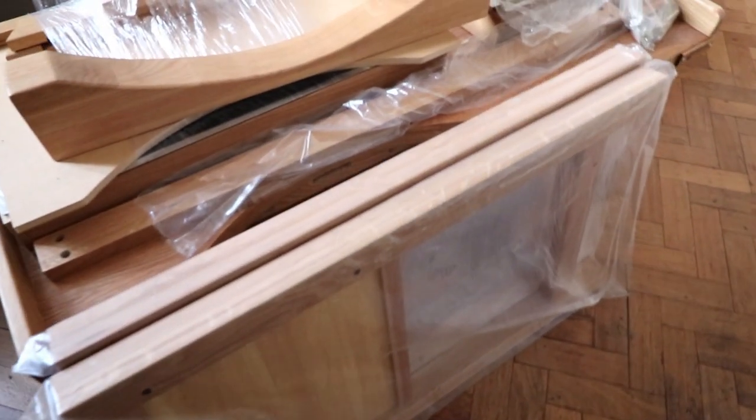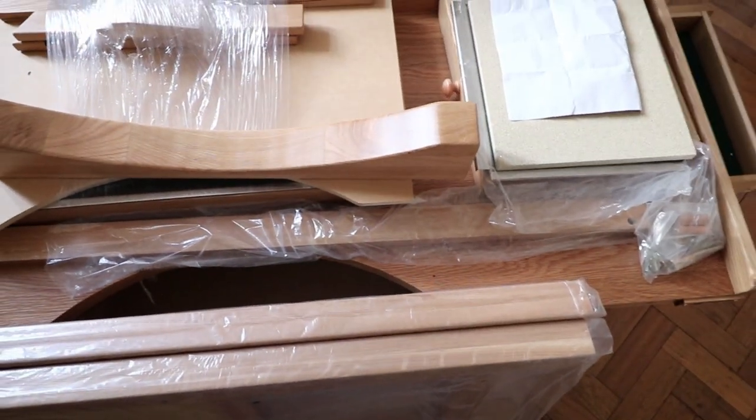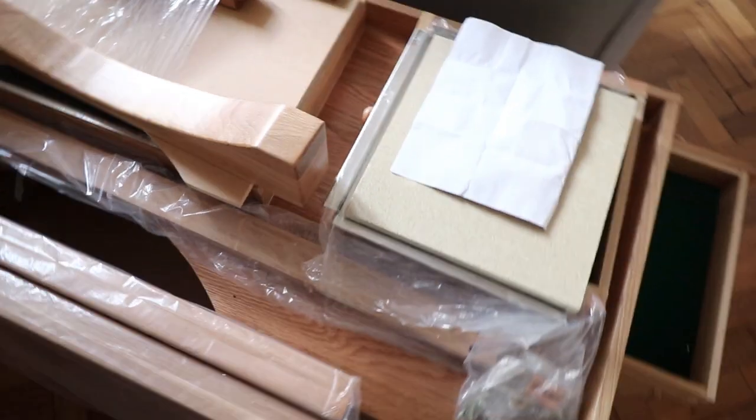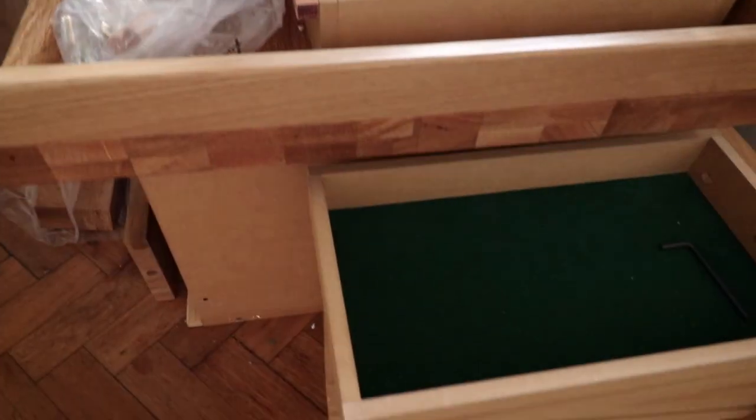The bench arrives safely wrapped and protected on the pallet. It is a large piece of solid furniture and it's very heavy. I repeat, it's heavy, so you will need a few more people to carry it inside and unbox it for safety.